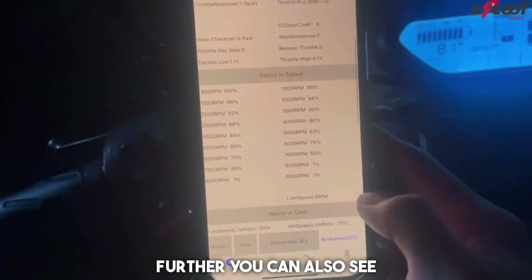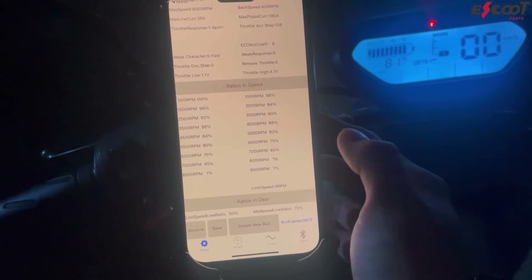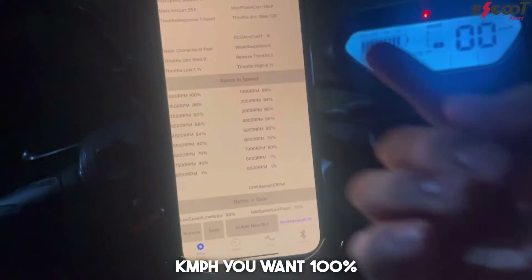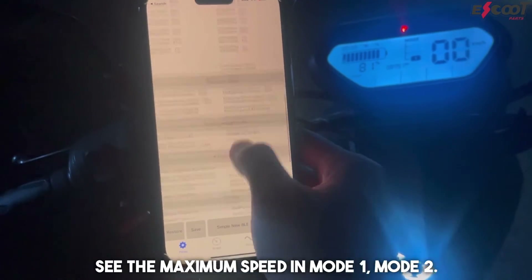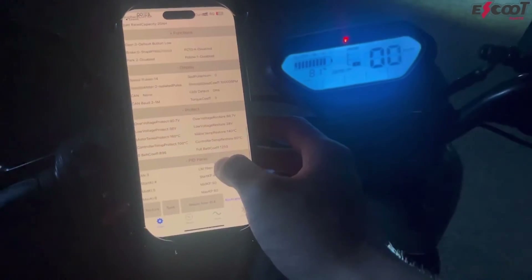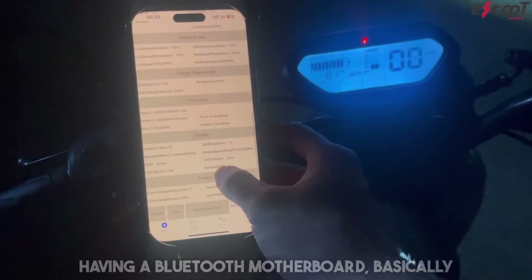Further, you can also see these settings — basically how much performance your scooter will give based on what speed it's going. So maybe at 5 kilometers an hour you want 100% and you will slowly want it to decrease. Here you can see the maximum speed in mode 1 and mode 2, and some other settings. You can also change battery settings — so maybe you have a 48-volt battery instead of 60-volt, you can just change it here.